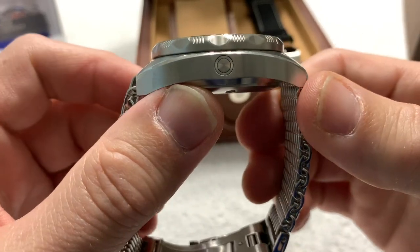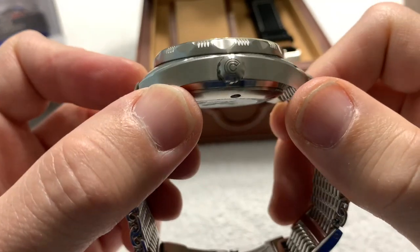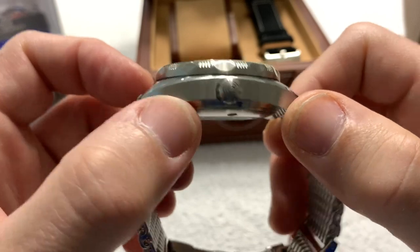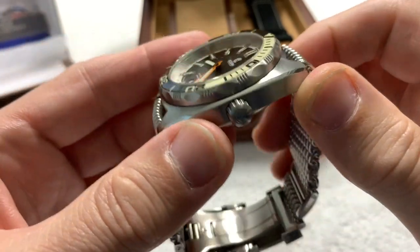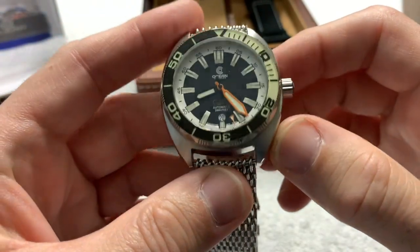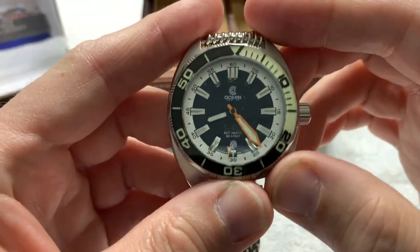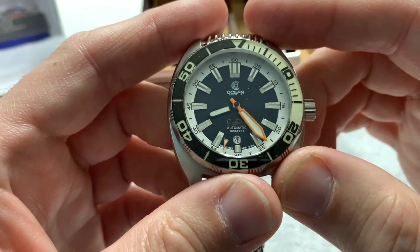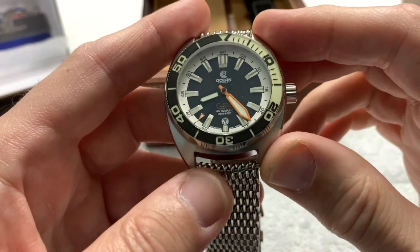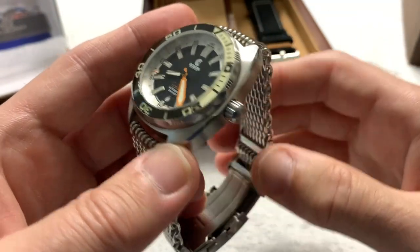You have a helium escape valve there. Unguarded crown — I thought that was rather bold of Ocean Crawler. It's a signed crown, but there's no crown guard on either side; it's just kind of hanging out there. Usually divers have crown guards, but this one doesn't. Everything about this watch is big and oversized and chunky, and you know me, I'm all about the chunky watch thing.